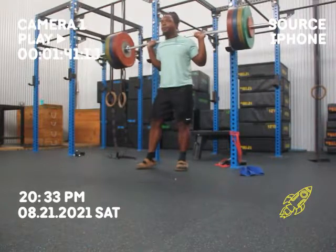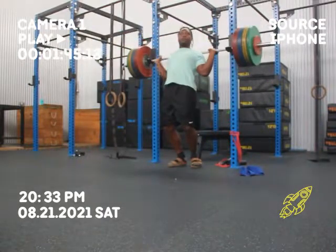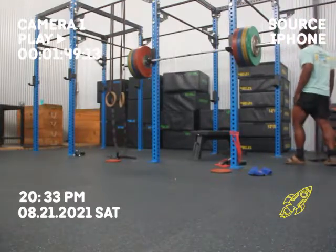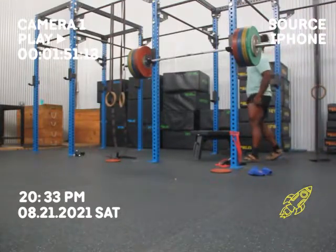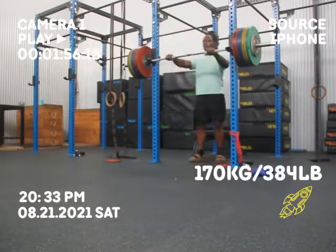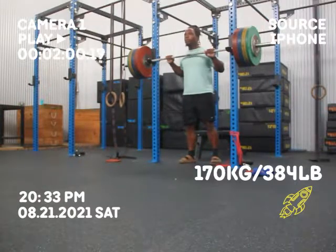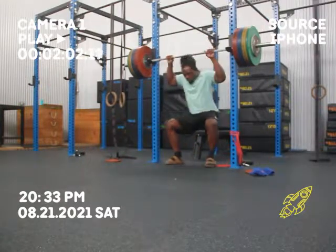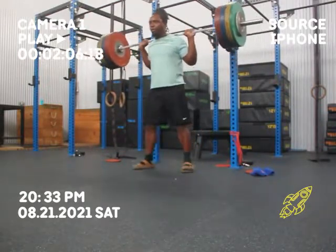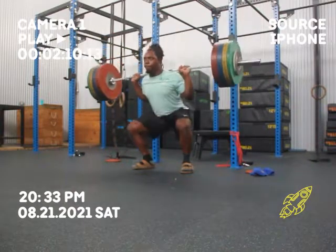I'd also like to do some more auxiliary movements if at all possible, just as far as bodybuilding and protecting certain weaknesses in the body. I did stretch after this, which was good. Sometimes I kind of rush out of there and I don't stretch, and I don't think that that's necessarily the correct thing to do. But I definitely do it sometimes.